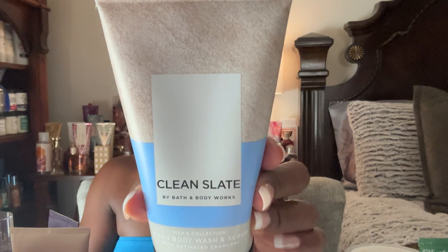The final body scrub I want to use up is the Bath and Body Works Clean Slate. I've used it once or twice and I'm probably down to about halfway. I want to use this up over the next few months until spring, since it smells so good, nice and clean — and my husband can use it too.